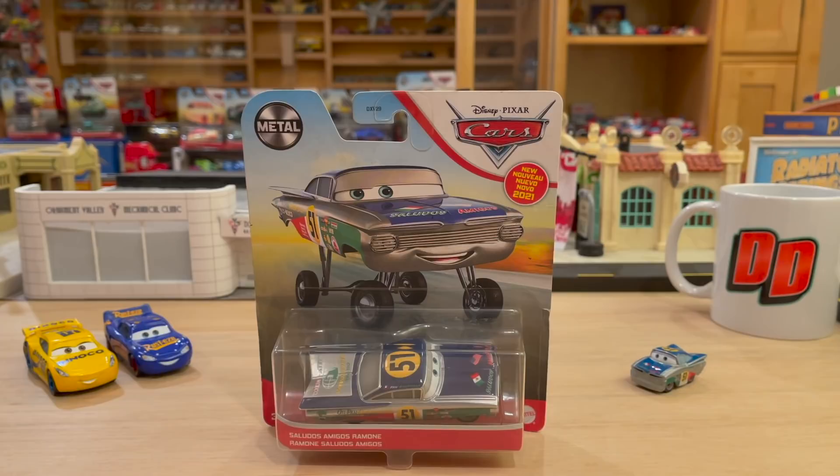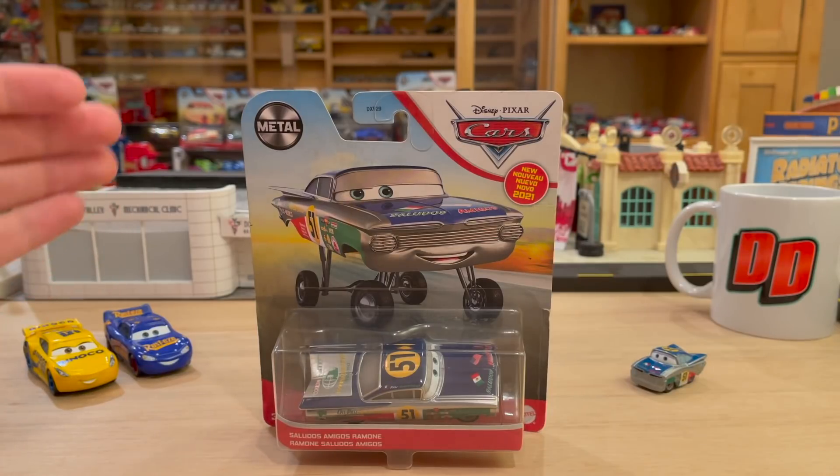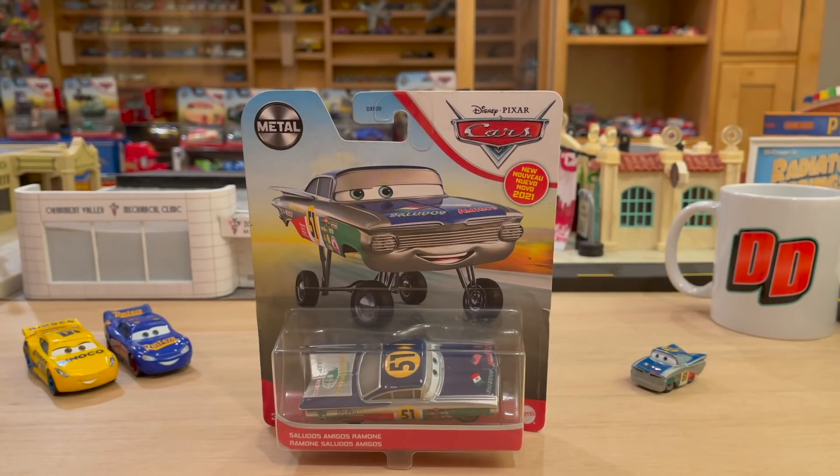There are two of him included in 2021 singles case F, and I just unboxed that case - I'll leave the link in the description below. That case is incredible - it's got five new releases in addition to cool new variants of Todd, Marcus, and Brian Sparks. This is also the ending of our epilogue paint jobs: we got Diana Cruz Ramirez, Fabulous Lady McQueen, and now Saludos Amigos Ramon.